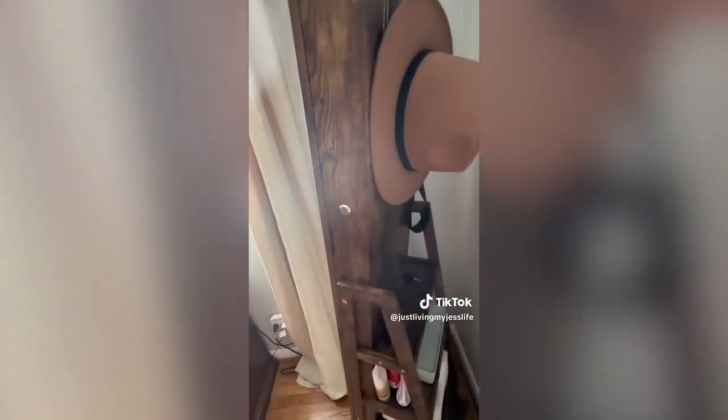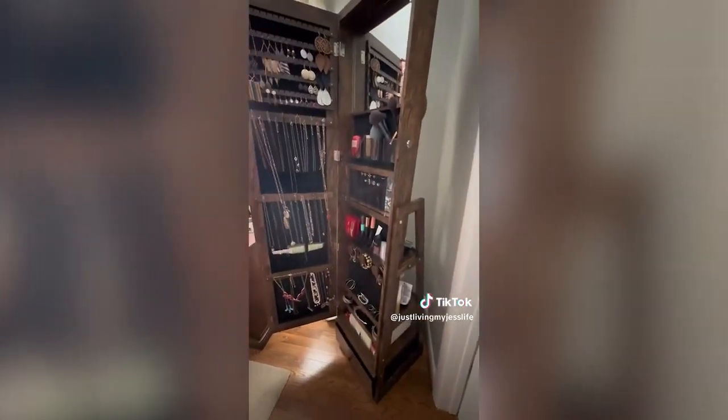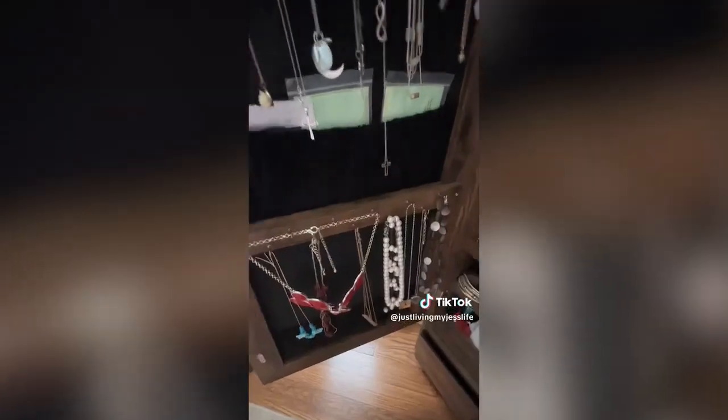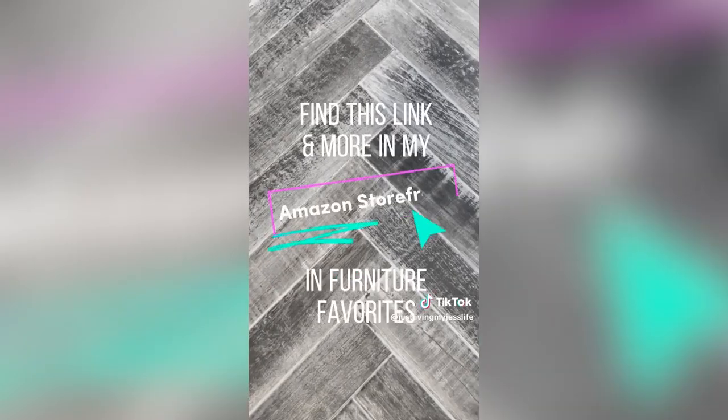My favorite furniture finds are pieces that serve more than one purpose. This full-length jewelry mirror sits on top of a lazy susan, allowing it to spin 360 degrees. On the back you'll find three hooks and three shelves for added storage. Inside the mirror there are three necklace racks each with its own pocket, three shelves at the bottom with three bracelet hooks above, an earring rack that pulls away so you can store earrings on both sides, a ring box with a fold-down shelf, a lighted vanity mirror, a makeup organizer with lipstick holders, and three cups for makeup brushes. The mirror also has a lock with included keys and a storage drawer on the bottom.